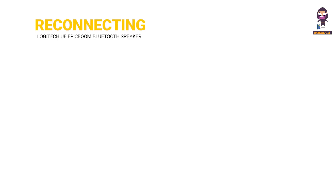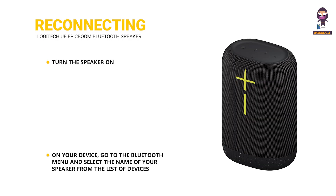Reconnecting to a device: Turn the speaker on. On your device, go to the Bluetooth menu and select the name of your speaker from the list of devices.